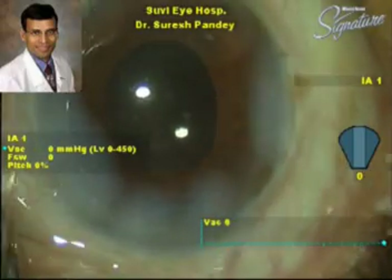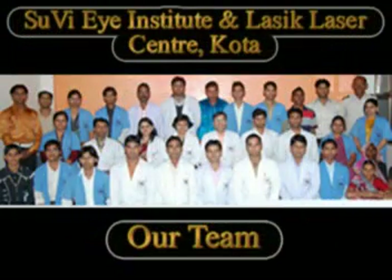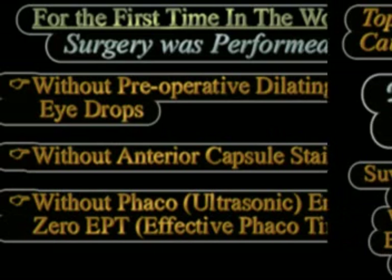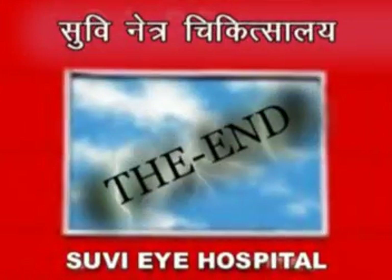As you have seen, intracameral lidocaine is a good technique to achieve pupillary dilatation in cases where the use of pre-operative dilating drops is contraindicated — especially if the patient has allergy to these drops or for other reasons. It achieves very good dilatation and enables the performance of a successful surgery. Thank you.